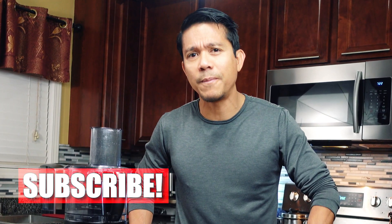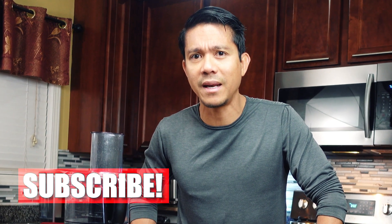By the way, if you are new to our channel and you are looking forward to being more healthy, don't forget to subscribe and hit the notification bell. Alright, let's make this!